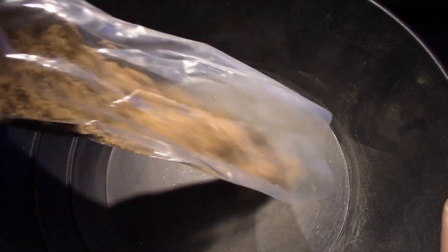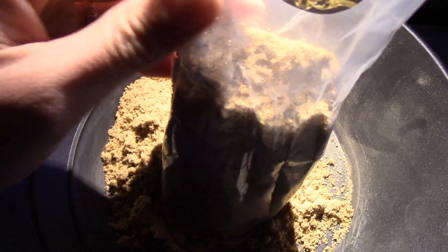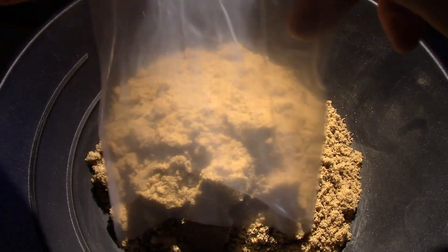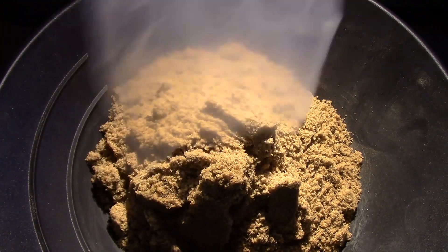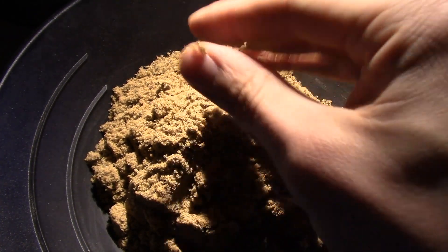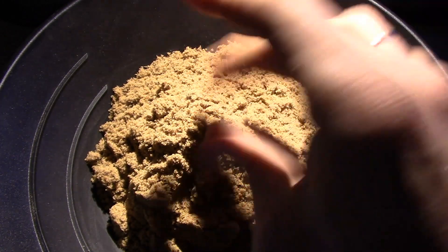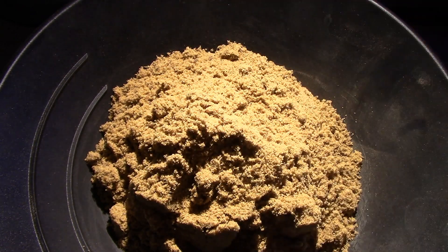That dirt looks a little bit damp, so let me open it up. We'll put it in a pan and double check if it's damp or not — that would make it even worse than just the weight of the bag. I'll rinse the bag when I'm panning so I don't miss any gold. Yep, it's damp. So it's not exactly one pound of dirt — it's one pound with the bag and a little bit of moisture.